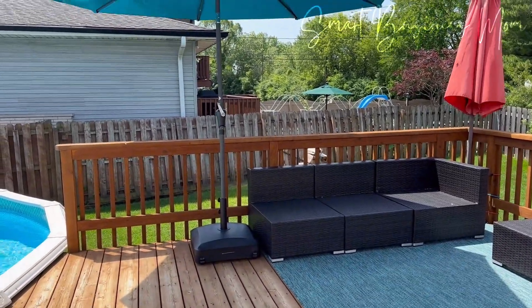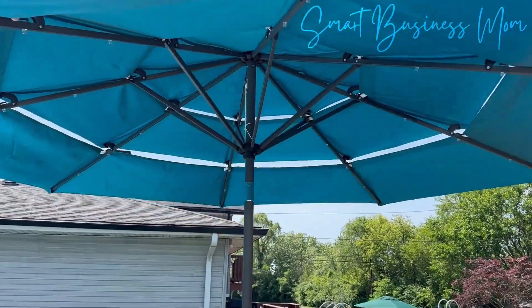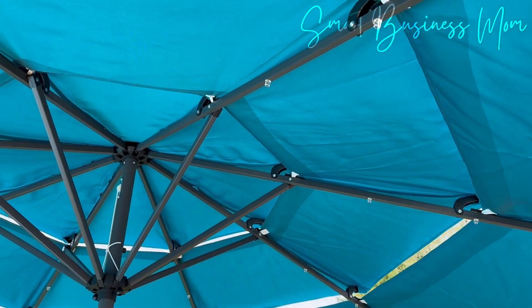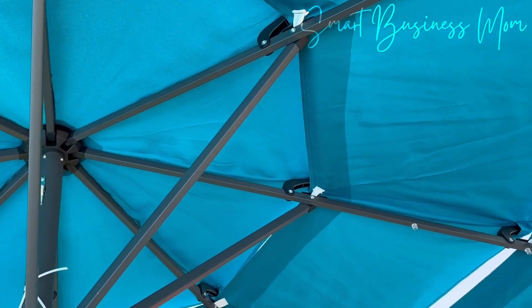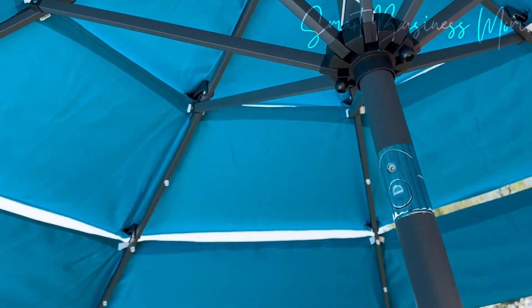I also love that it has this three-tier vented top. All the other umbrellas I've ever had don't have this feature, and what I really like about it is that it helps with the airflow, both when it's open, but also if it becomes really windy. The air can just pass right through it, and I never have to worry about the umbrella itself falling over.